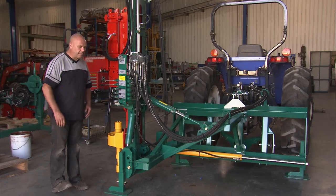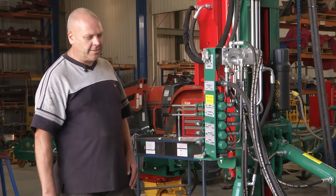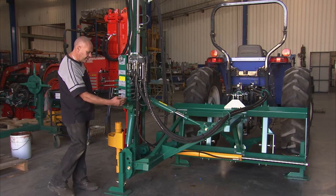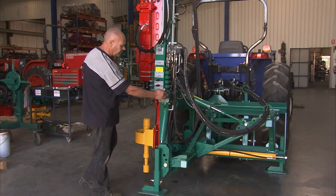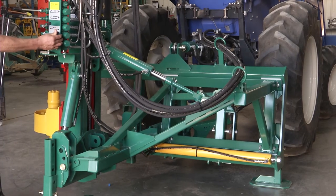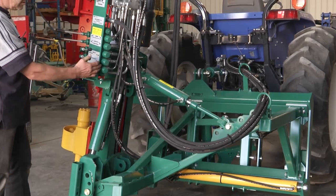That completes the installation process. Before we can move the tractor, we need to put the machine in a position that's safe and stable to transport on the back of the tractor. We'll side shift the machine back in towards the centre and use the fore-aft tilt to bring the machine as far back as possible. We can also side tilt the machine towards the tractor.